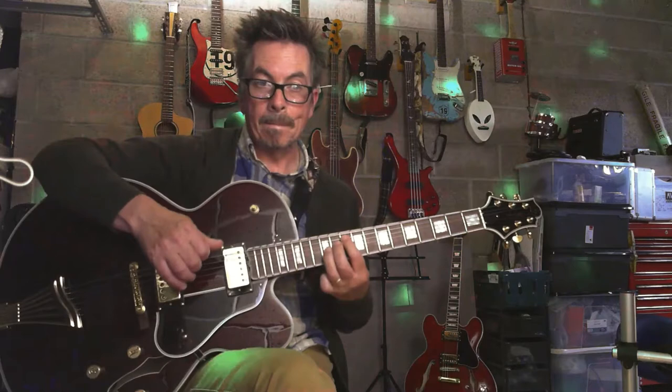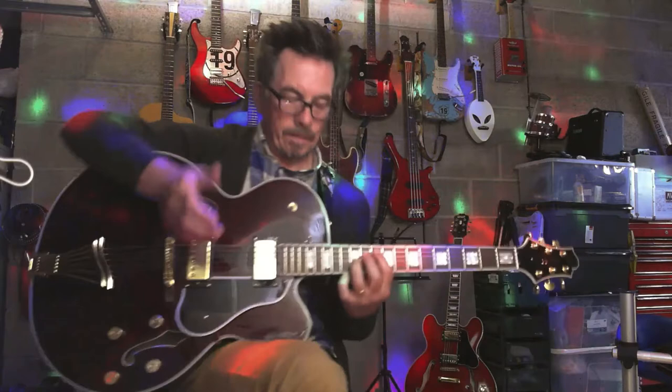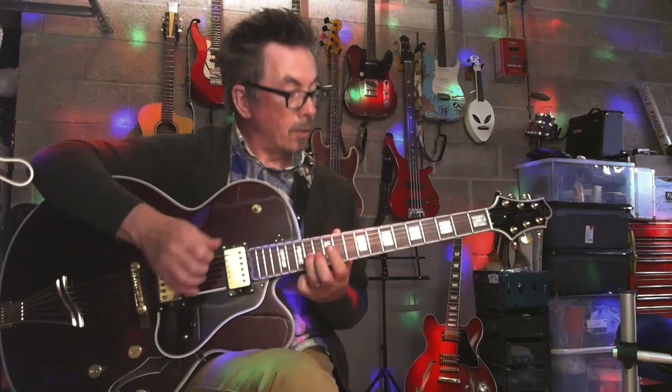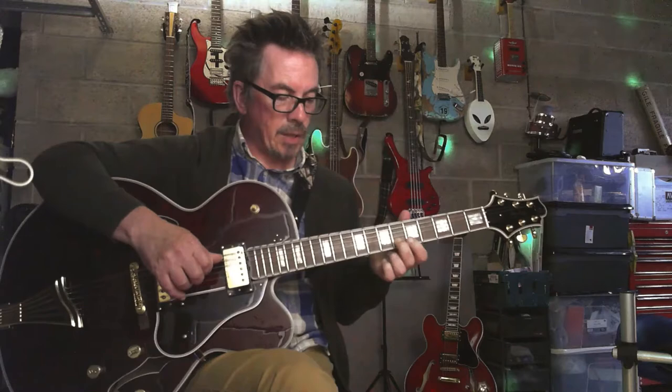Now this is where you've got your tension. You're going to keep that tension, let that ring. Then you're going to slide up two frets on your G string. Hold that, and then we're going to keep the tension going and do basically a D chord but a string up. So on your B string it's on your sixth fret — you're doing a D chord shape and sliding down one.